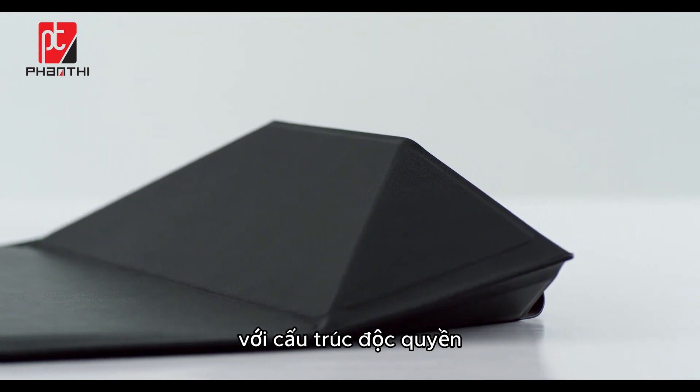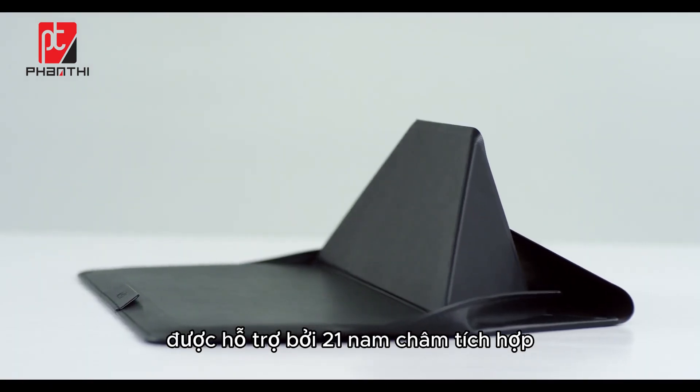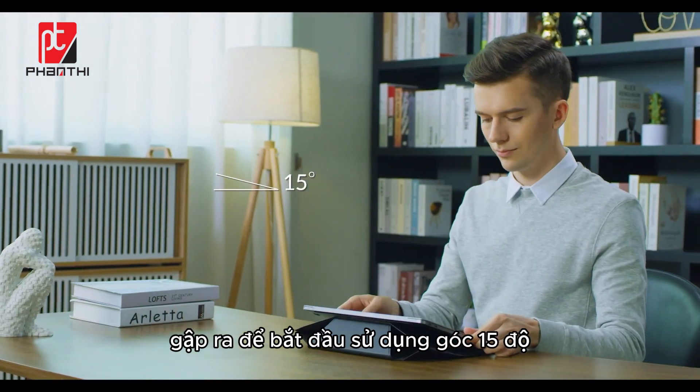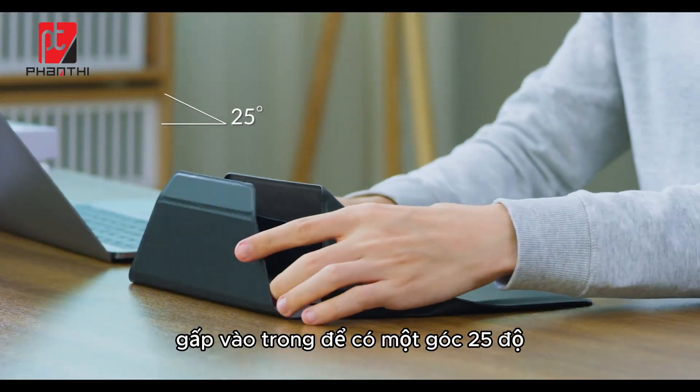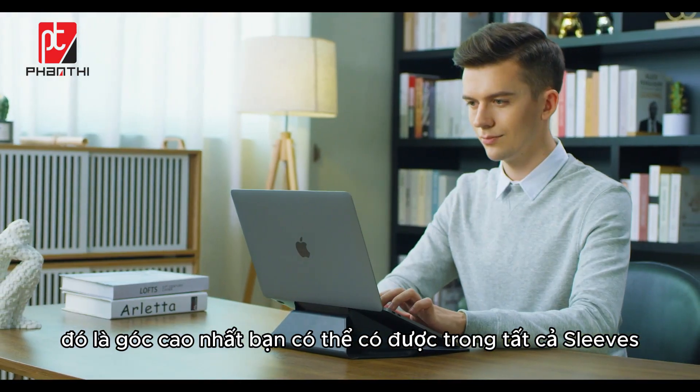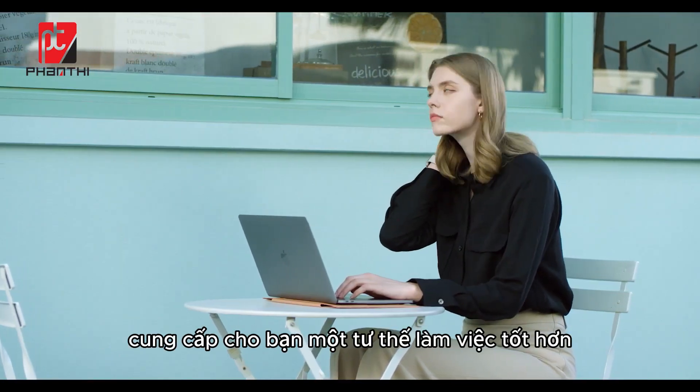With an exclusive structure supported by 21 built-in magnets, fold out to start to use the 15 degree angle, fold in to get a 25 degree angle. It's the highest angle you can get among all sleeves, providing you a better posture on the go.